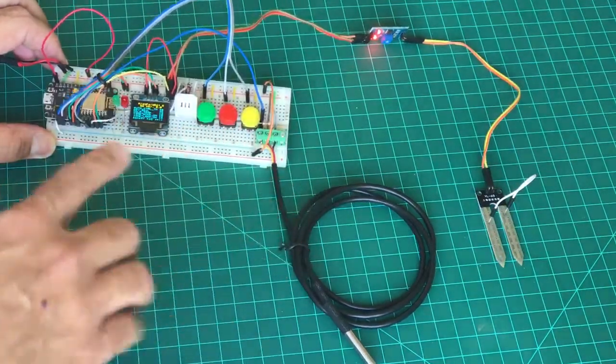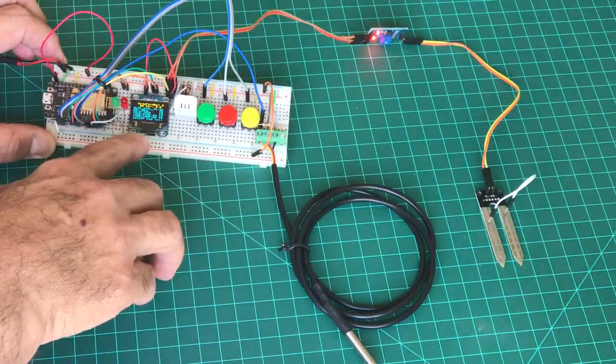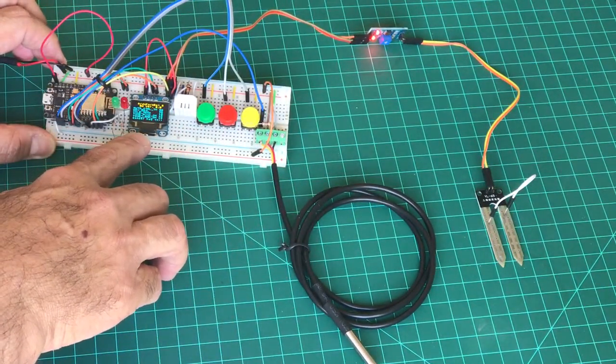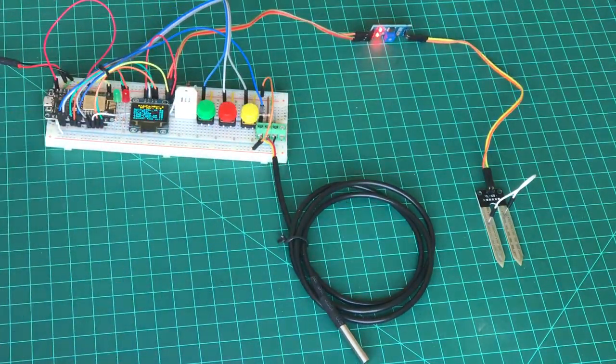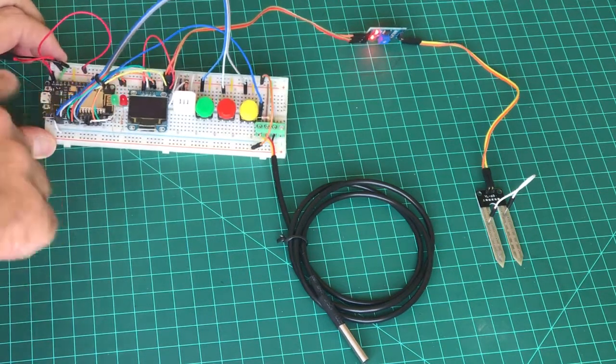If I do nothing, the display — the OLED — becomes dark. So that's the idea: it goes fully dark during the normal idle process of operation.